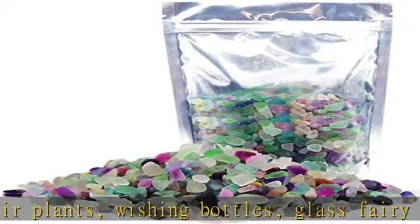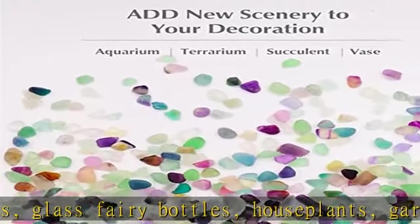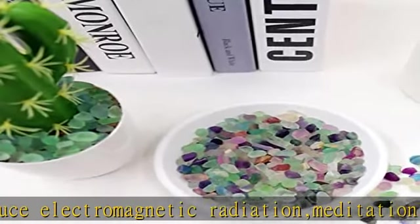Rainbow size and weight: the fluorite tumble chip stone vase filler gravel size is irregular. Package comes with reusable sealing bags. The size is 0.2 to 0.35 inches, 7 to 9 millimeters.